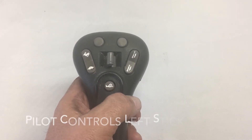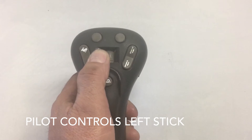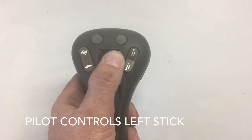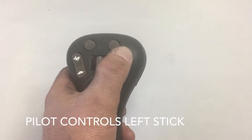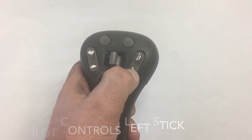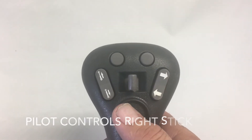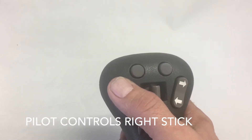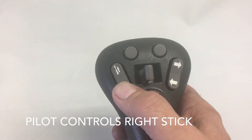Control naming conventions: the center toggle on the left stick — moving it left is A1, moving it right is A2. Reaching over to the paddle on the left stick, the top part of the button is B1 and the lower part is B2. On the right stick of a pilot control, using the inner paddle, the upper portion is C1 and pushing the lower part is C2.